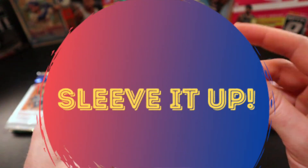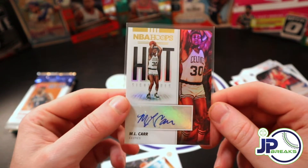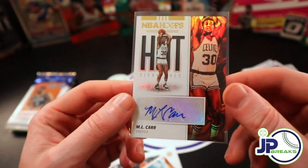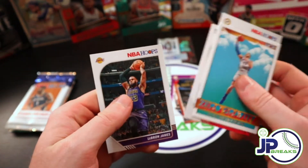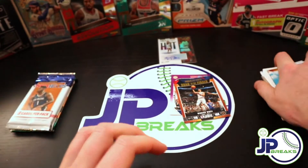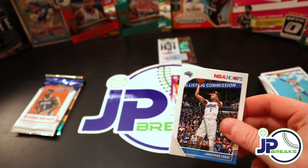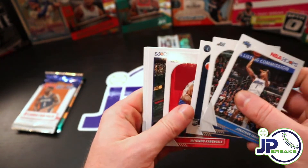We'll sleeve it up. Don't know much about ML Car, but his auto looks nice. Look at that penmanship - they don't teach kids to write like that anymore. We'll put that aside. Here's a nice LeBron base - LeBron James. We've got two hoops and a revolution to go. Maybe we'll get another auto. I'm surprised we didn't see a numbered card in there - a lot of times in hoops you should get a numbered card with the auto.